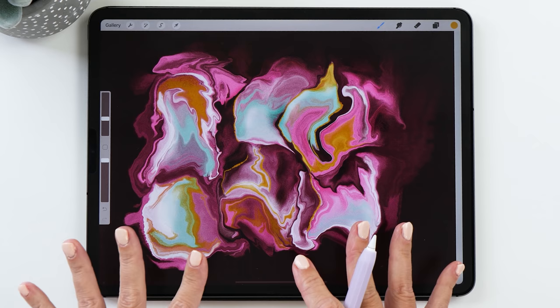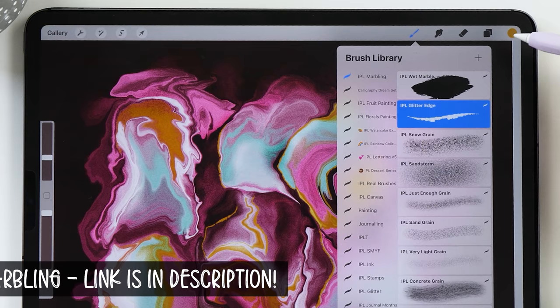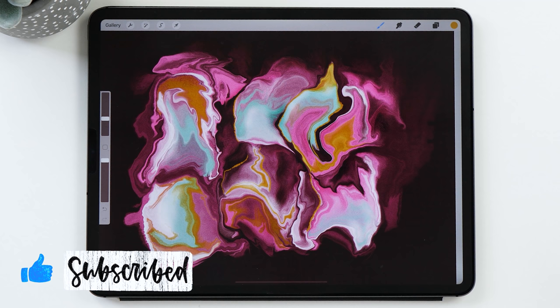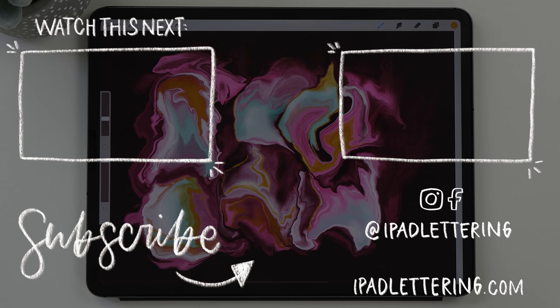And there you have it — this is how you can create a digital marbling piece on your iPad. You can find the brushes and the color palette on my website; I'll leave a link in the description. I really hope you found this video useful. Give me a thumbs up if you liked it, subscribe to my channel if you haven't already, and I'll be putting up more Procreate tutorials for more inspiration. Thank you so much for watching!